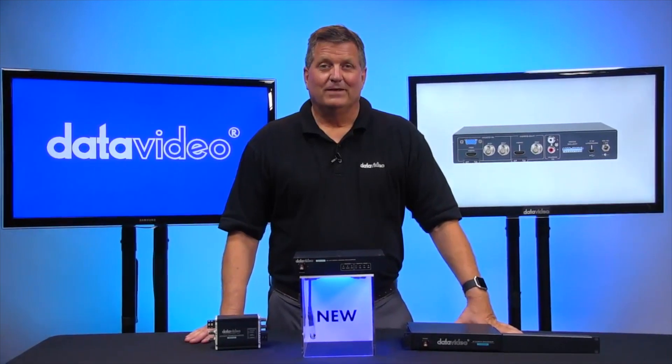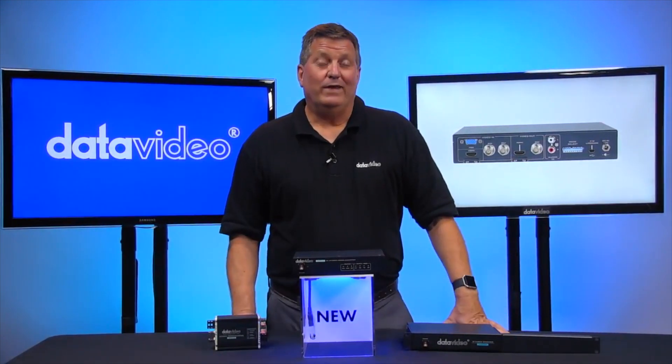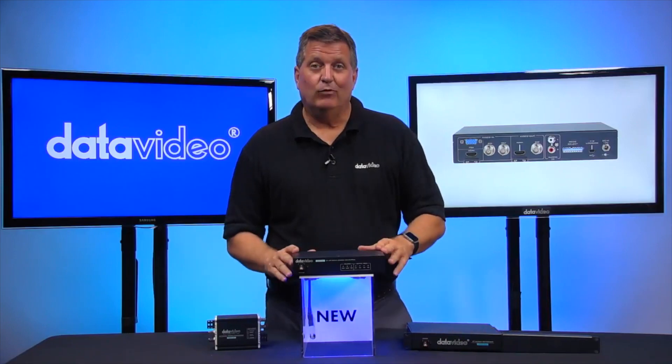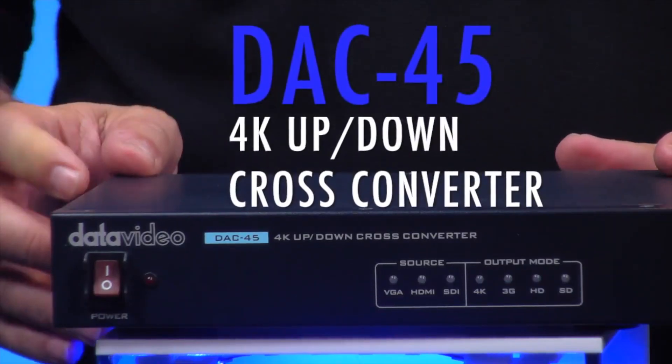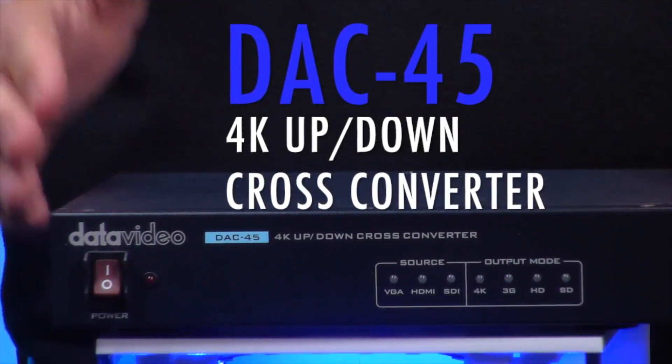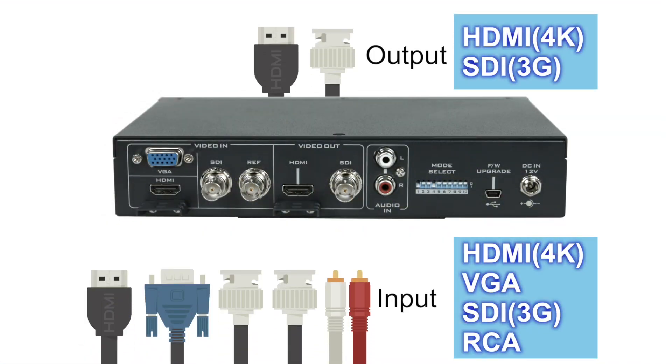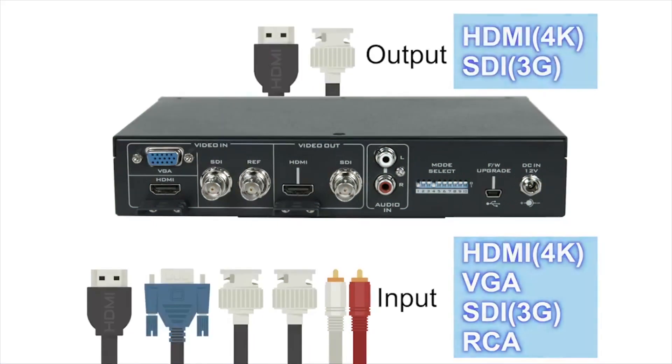Hi, I'm Craig with Data Video. Today I want to talk about a new product that we have from Data Video in 2017. It's the DAC45. The DAC45 is a cross converter that'll take any 4K, standard definition, or HD input and be able to cross convert it up to 4K.